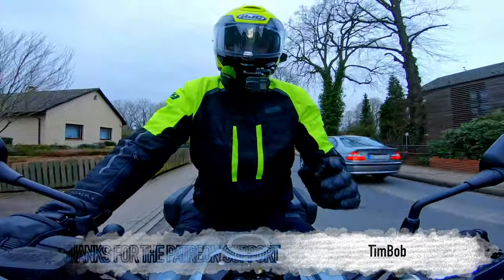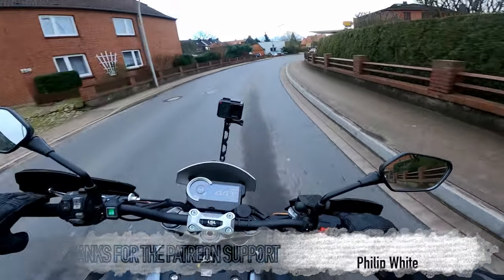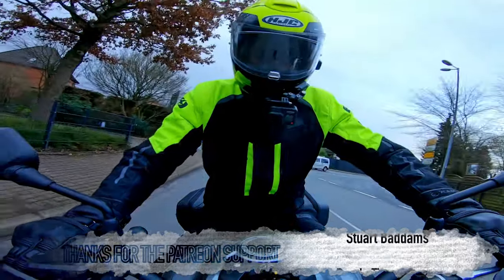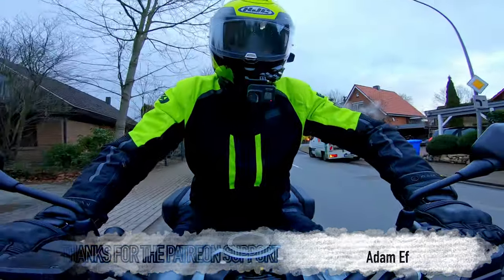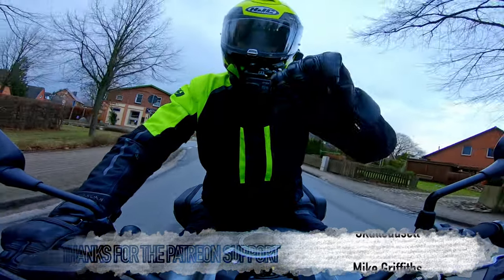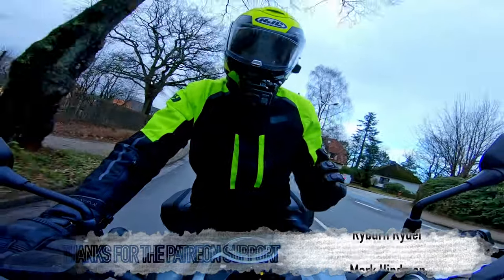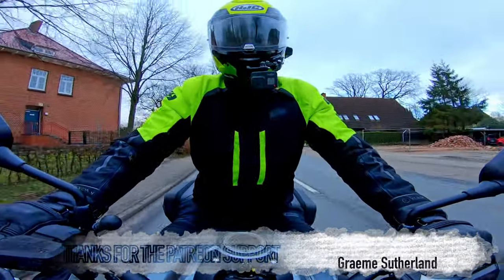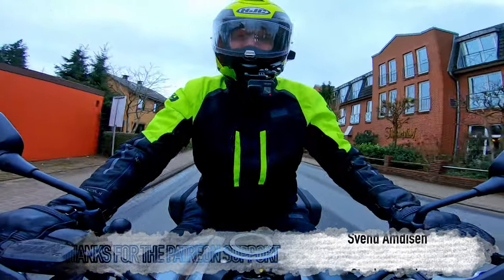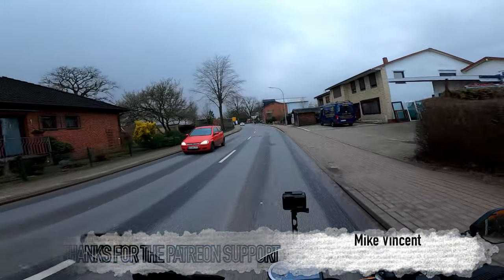Thank you once again to Oxford Products for sending me the HJC 90S to test out. Thank you very much for watching this review video, I hope it has been interesting and entertaining. If it's been either one or hopefully both, please do give me a like on the video. If you didn't like it, give it a dislike. Either way, leave me a comment down below if you've got any questions, comments, thoughts, wonders and queries, and I will do my very best to get back to you. This proves the sun visor is a very nice feature to have, because the sun has disappeared behind this impending rainstorm.